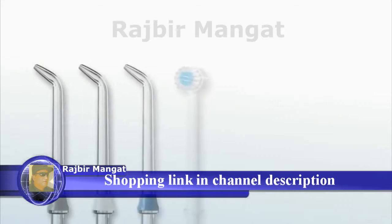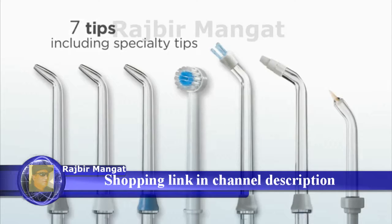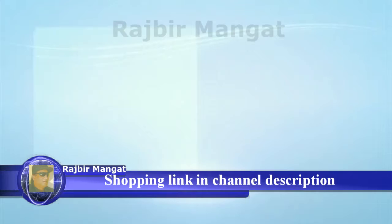Seven tips, including all of the specialty tips for braces, implants, and other dental work.